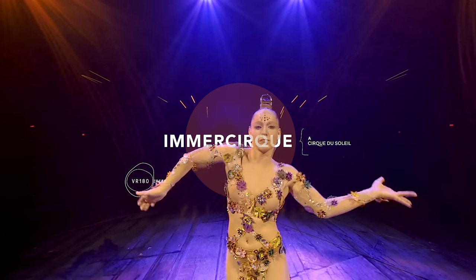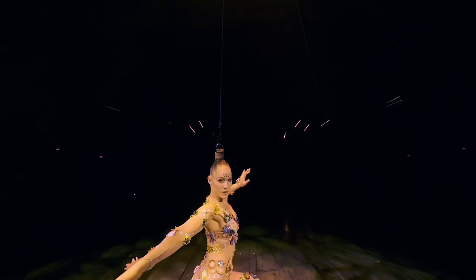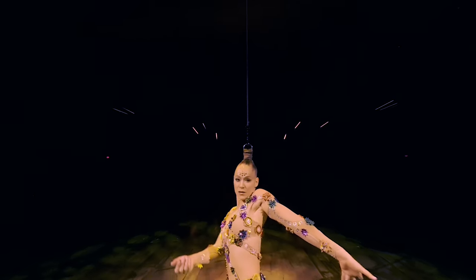Hello, welcome to Immersurf, Surf de Soleil VR 180 Series. To fully experience this video, go get your VR headset.